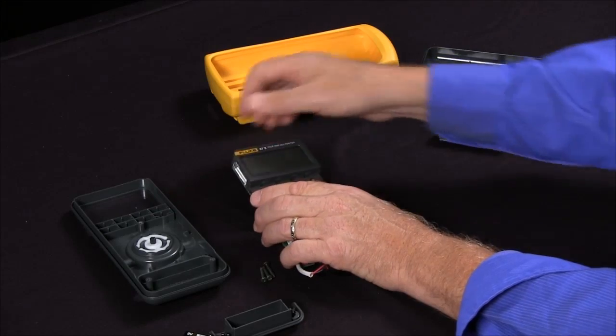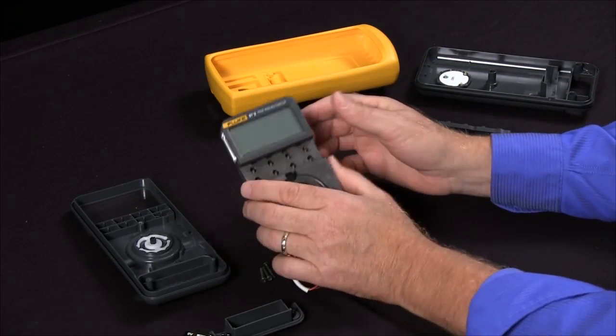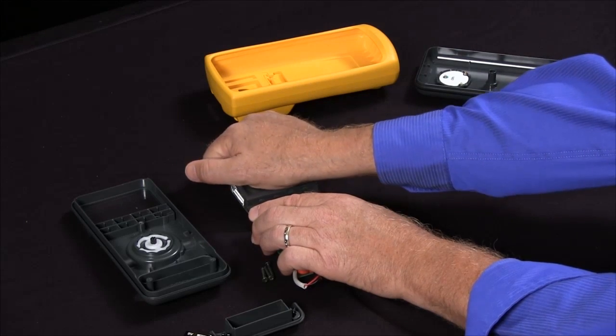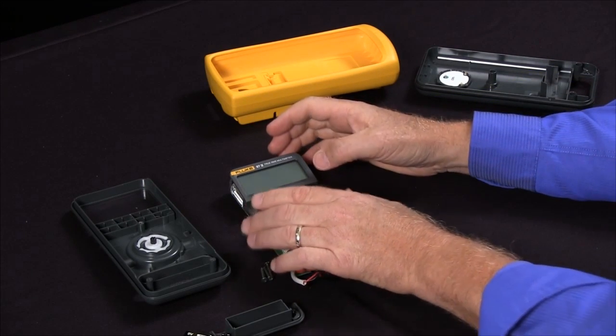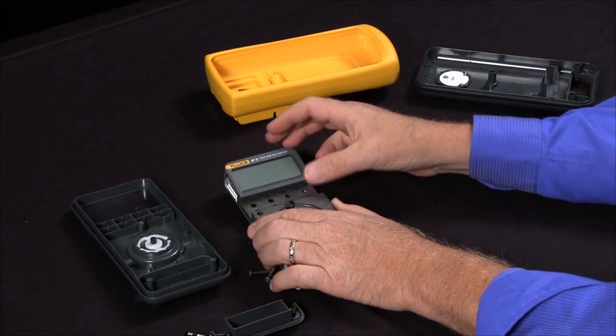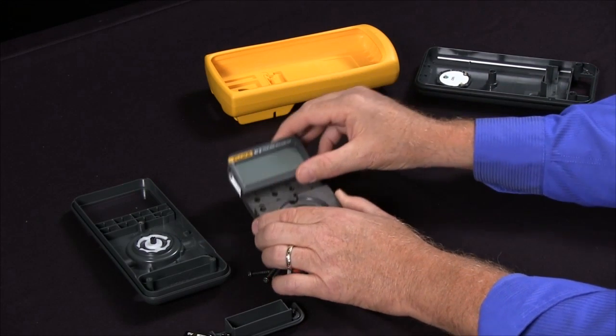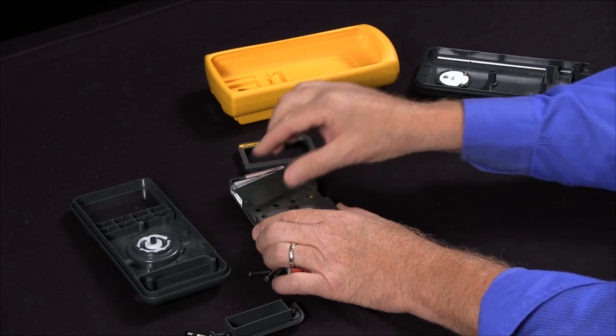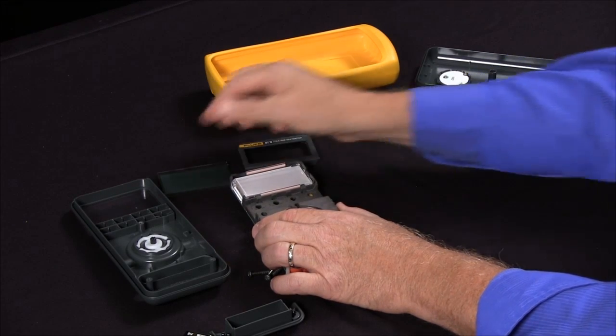The display contacts the circuit board using elastomer strips that in a corrosive or very humid environment might lose contact with the circuit board. By pulling off the display — there are some snaps on top — and being very careful opening it up, you can get to those elastomer strips.